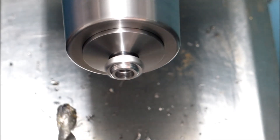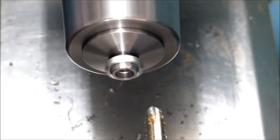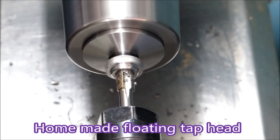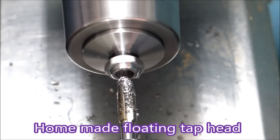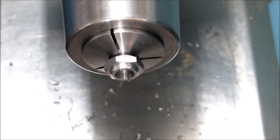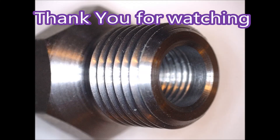The drill's not very well lined up — it wasn't making a lot of them. There's the tap going in, stops, reverses, out, done. And there's the finished part. Thank you for watching.